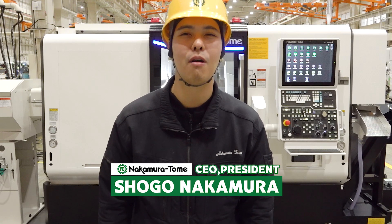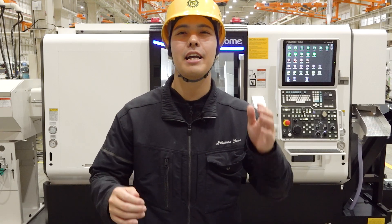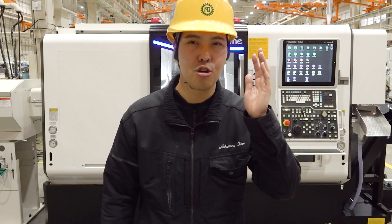Hello Machinists! I'm Shogo Nakamura from Nakamura Tome. Today I will show you our new machine.